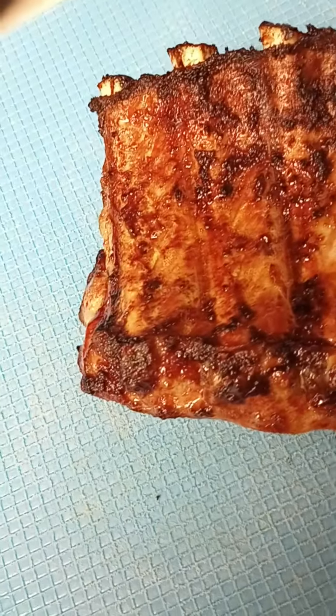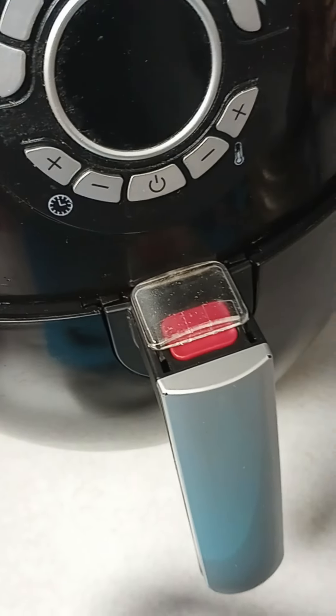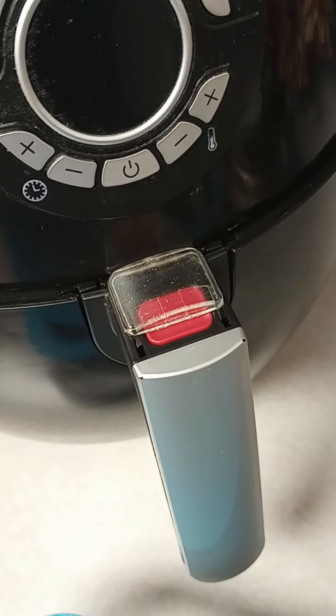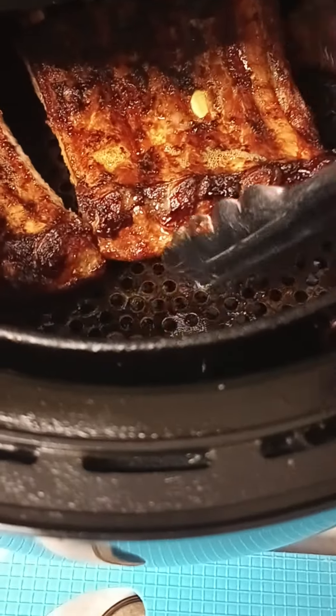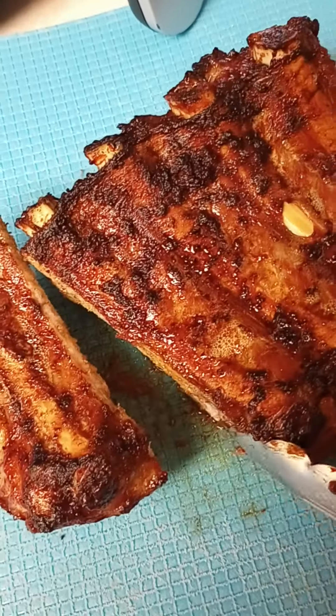I'm going to cut one bone off so you can see the inside. Hey YouTubers, I'm back — truth be told, after I cut one bone I noticed it needed a little more time. Cooking times can vary depending on the size of your meat, so I decided to add a couple more minutes. There's the finished product now.